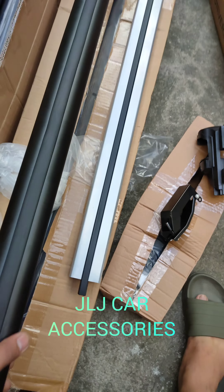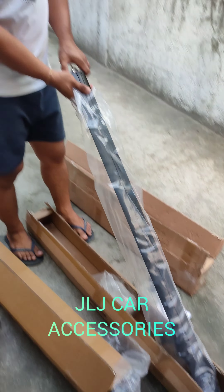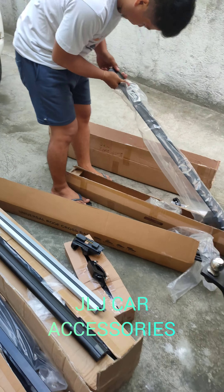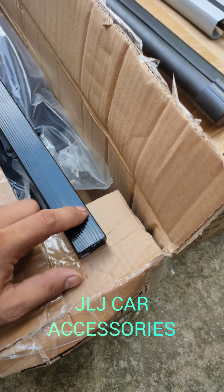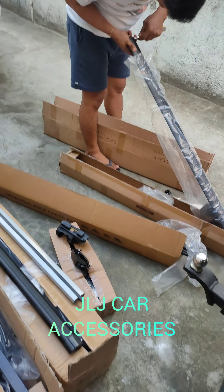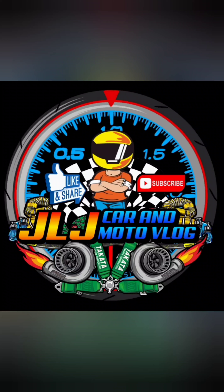Sa mga gusto mag-avail, available yan sa JLJ Car Accessories Motomack Works, sa vlog natin yung JLJ Car Motovlog. May kakabit kami dito na Everest ngayon. Ayan, so ride safe sa atin, maraming salamat. Yan yung pagkakaiba ng ordinary, free, ordinary, regular, auto rack, saka ito yung premium — yung pinakamalapan. Sa mga nagtatanong, yan na po yung video. Ride safe, thank you, God bless, ingat.